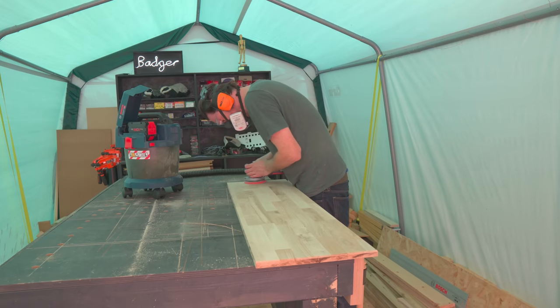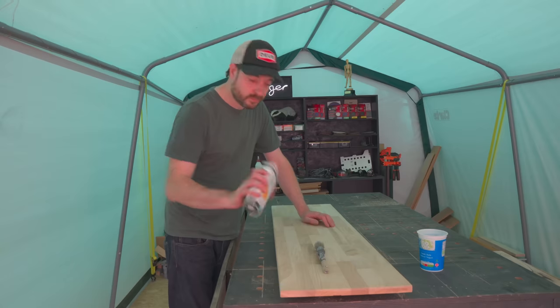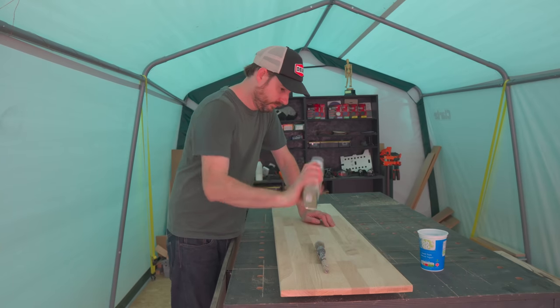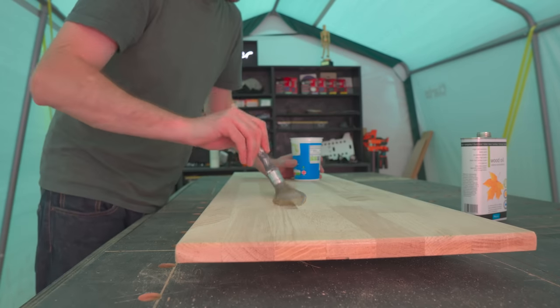I give it all a sand down going up to 120 grit, and had to remove a few saw marks from the sides. Then I can finish it — I'm going to use an oil-based finish. I get two coats of this on.